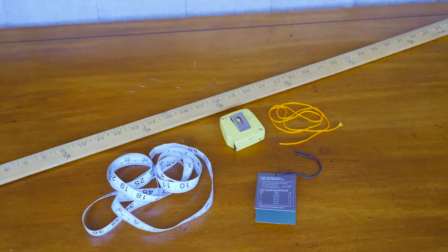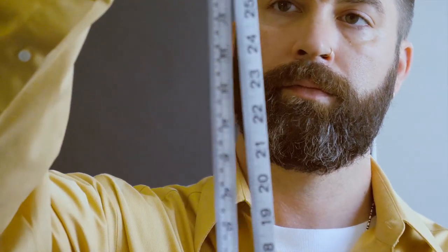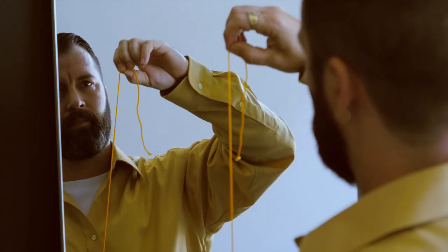Here's a few tools that will come in handy. You're going to need a soft measuring tape. If you don't have one, a 30-inch piece of string will work.